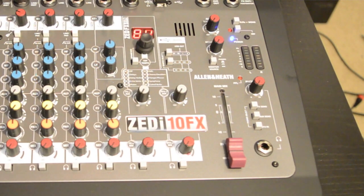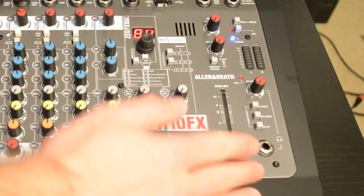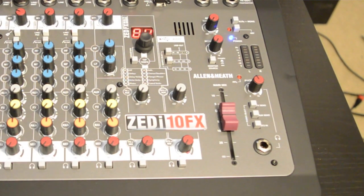In the middle of the console are the FX controls. On the right side you'll find the master section, which has a long-throw fader, headphone controls, aux and monitor controls, and a phantom power switch, which is global.